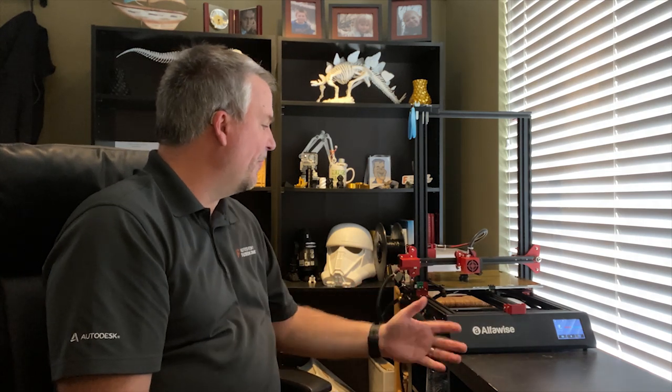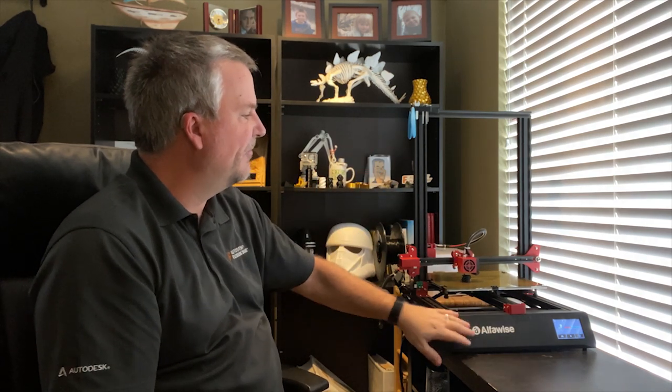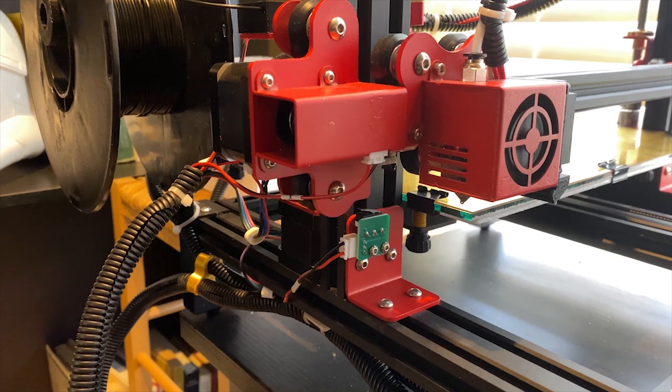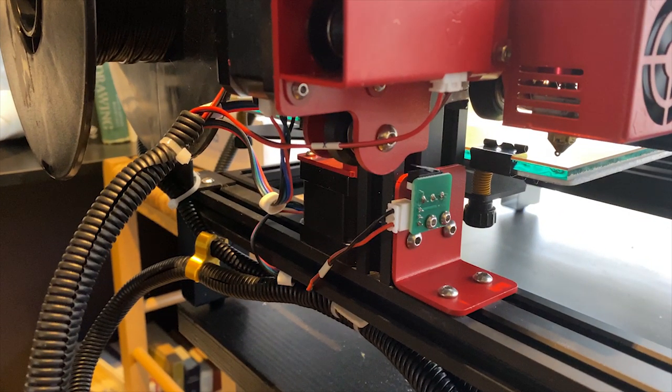Let me talk about the unboxing and assembly — I didn't record that, unfortunately, but let me tell you it was very easy to unbox and set up. I was literally printing probably within about 15 minutes of opening the box. It was very well packaged. It basically comes in two units: the main bottom unit and the Z-axis unit, which was separate, and all you had to do was mount some brackets to install the Z-axis. Allen wrenches were included, so I didn't have to go out into the garage looking for tools. Everything was included in the box.